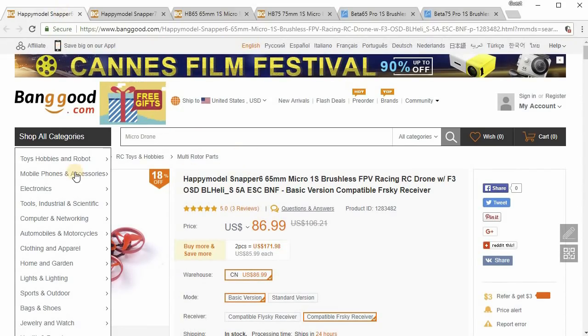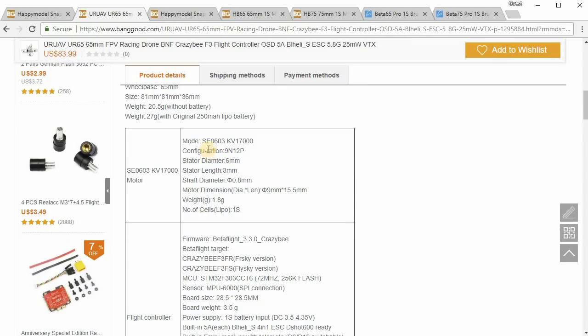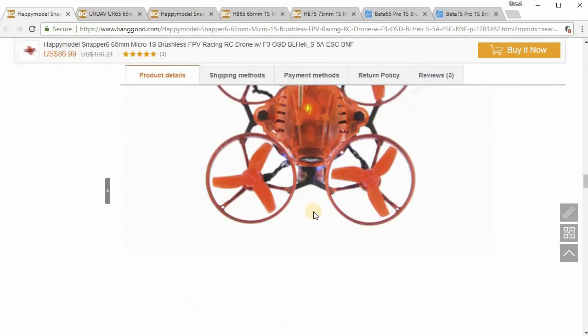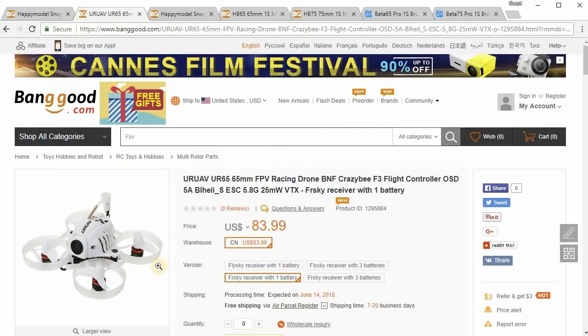There's also a version of the Snapper 6 called the UR65 that has a plastic frame. It's got the same kind of canopy — white instead of transparent red — but now with a plastic frame instead of metal. The motors are 0603 17,000kv, versus 19,000kv on the Snapper 6, so a little less kv — you might get a little more flight time but not quite as much power. It's got the same Crazy F3 flight controller; basically everything is the same stuff except the motors are a little bit different and it has a plastic frame.